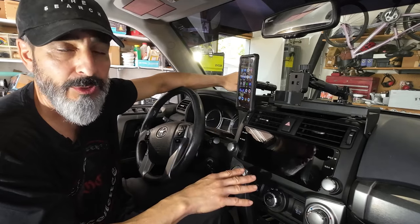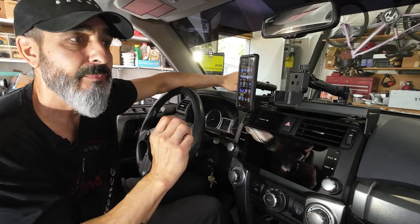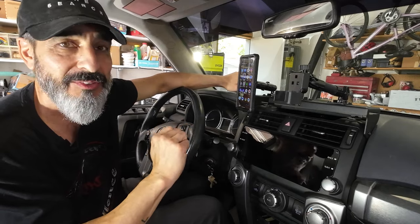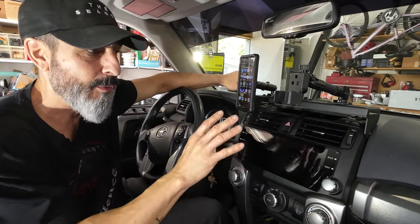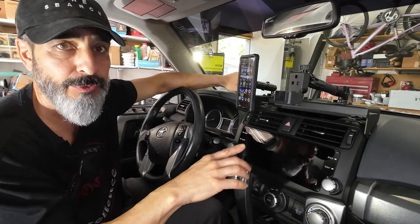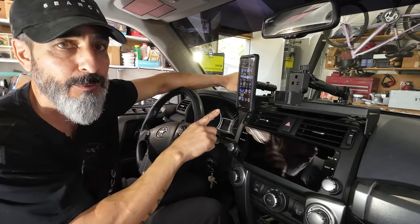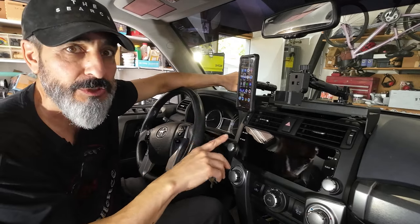If it continues to operate the way it has been as I've been playing with it, then I will be even more impressed. Let's get into how it looks and how it boots up. I'm going to change the camera angle to get a better idea of the quality of the screen. I'm going to show you how it connects to my phone and a few other little features of this unit.